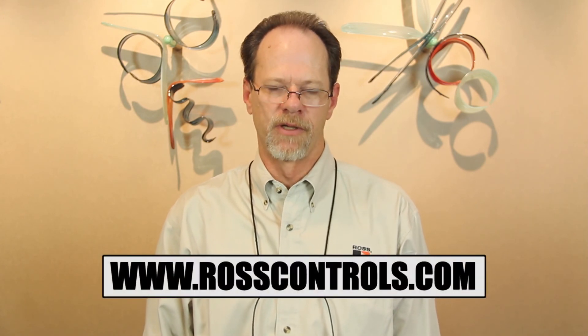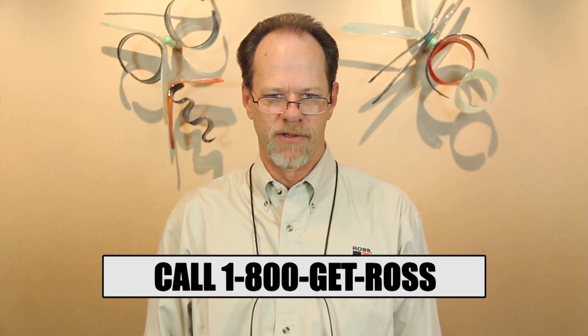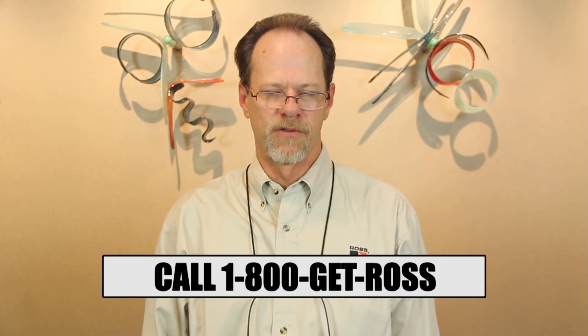Ross counterbalance valve assemblies can be used for a variety of pressure adjustment applications, including die cushions. For more information on this subject, feel free to visit our website at www.rosscontrols.com, or give us a call at 1-800-GET-ROSS to discuss your application.